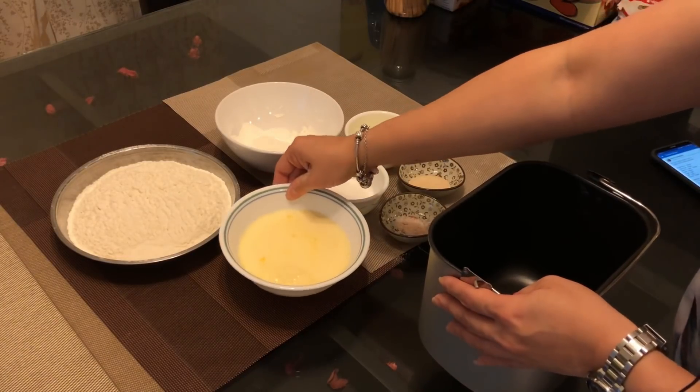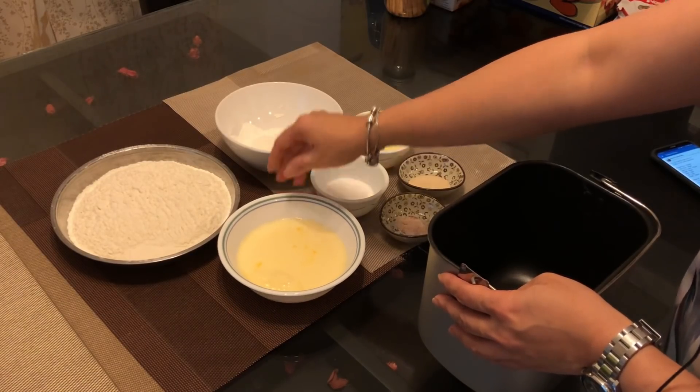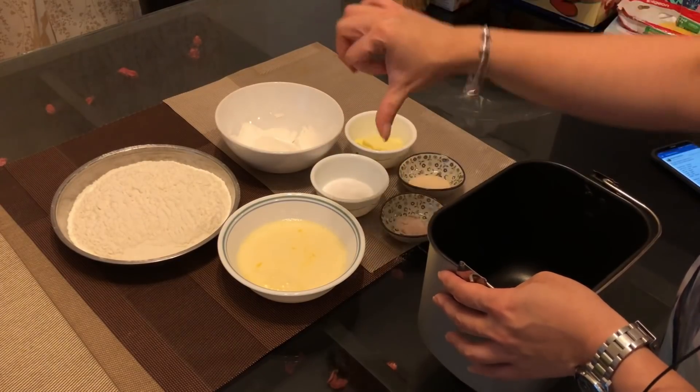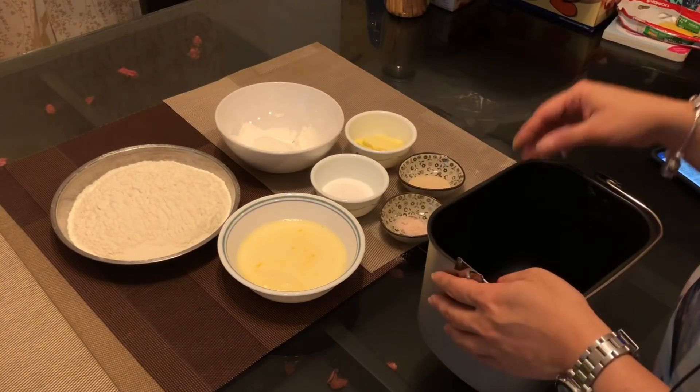The egg and milk are actually combined — you have to have 180g total. What I do is put the egg in first, and then add the milk to bring the combined weight to 180g, because eggs have different sizes and different weights.